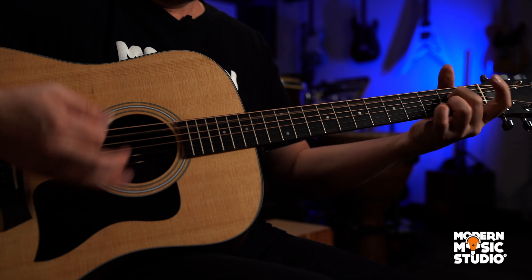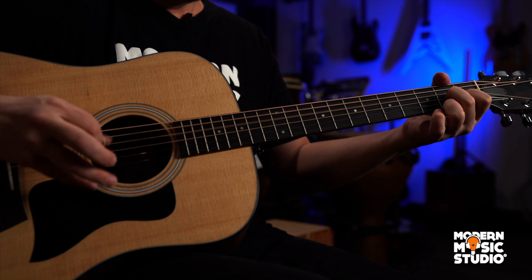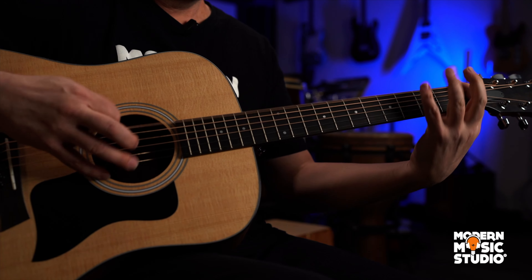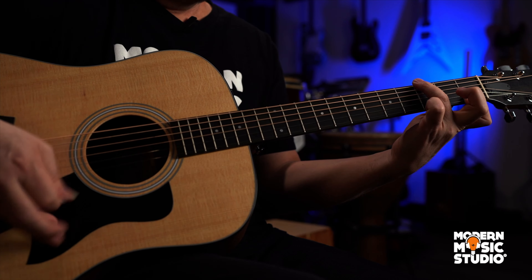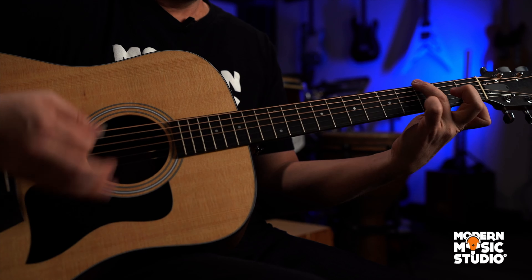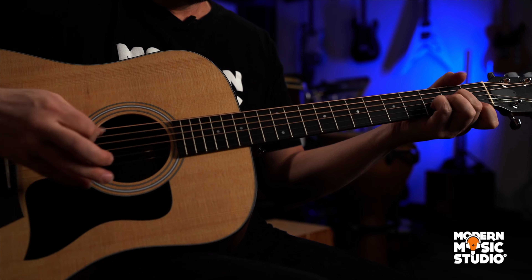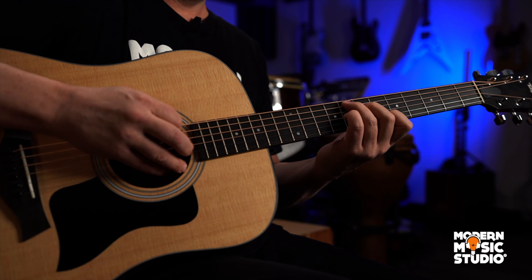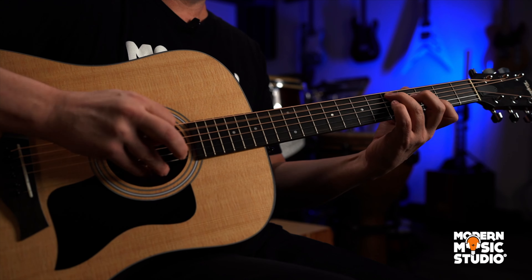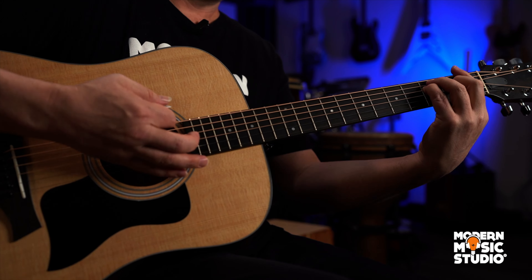And then we go to the A7, back to the D7, and we're going to do that walk up to the G7 again. Now we're going to do D minor to A7. D minor to A7. And then we have our chromatic walk down from the F7, E7, E-flat 7, D7, G7, C to F.